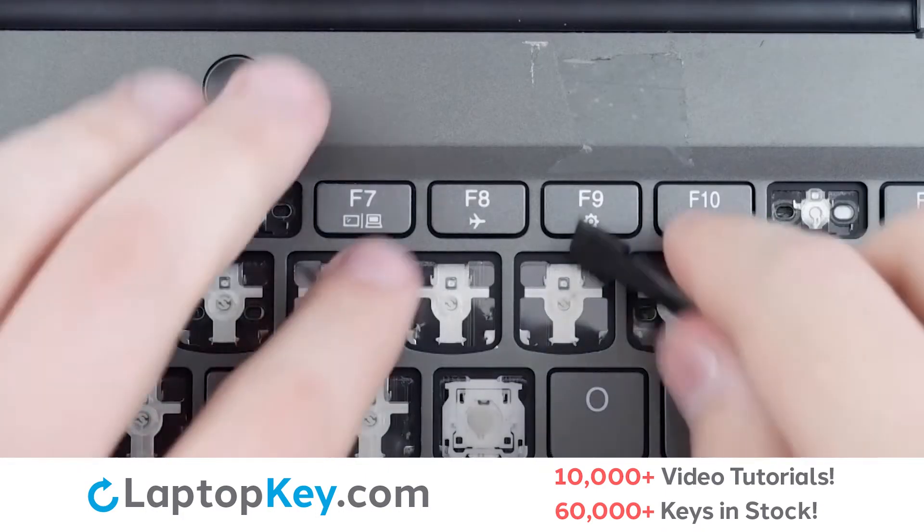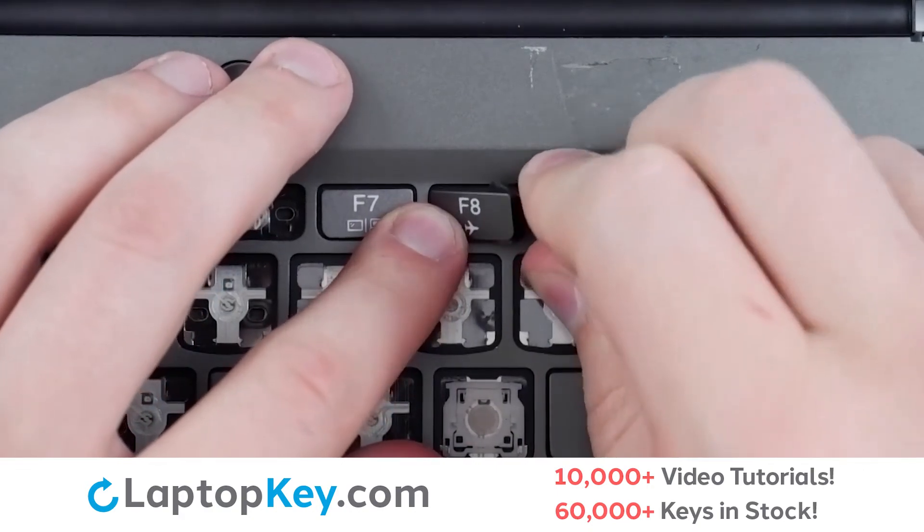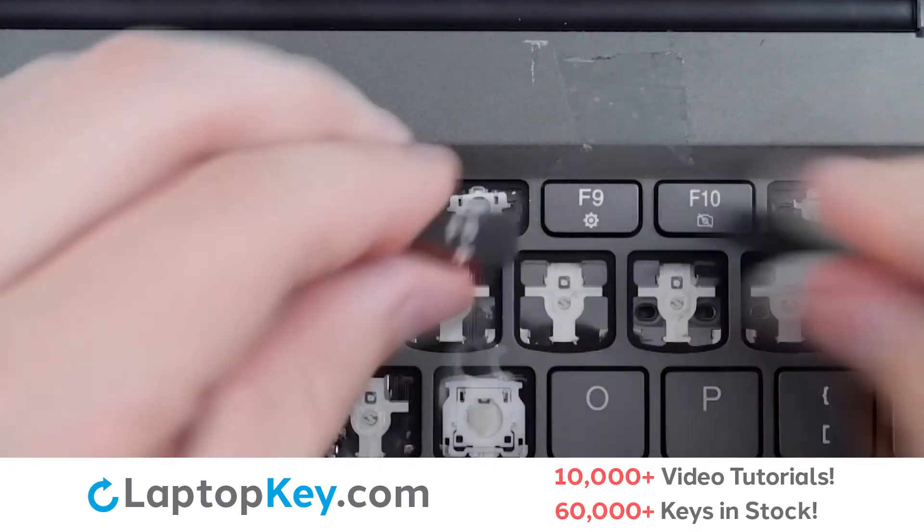To remove your top row keys, insert your tool under the upper right corner, apply gentle upward pressure, and the keycap will be removed.